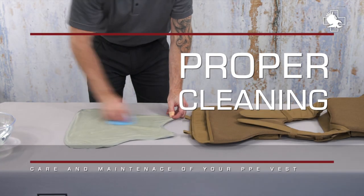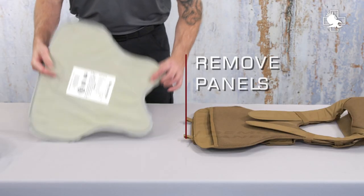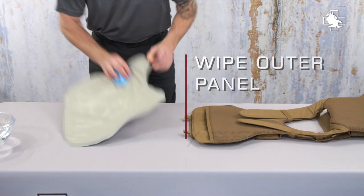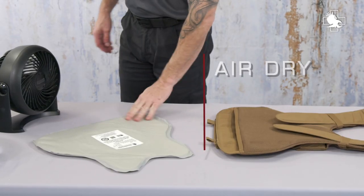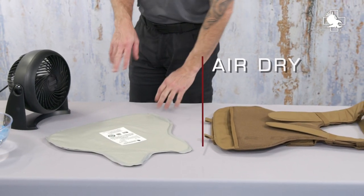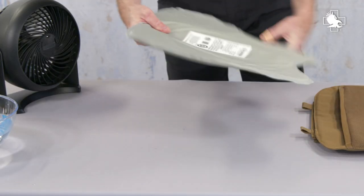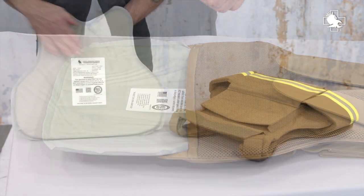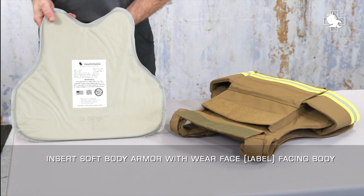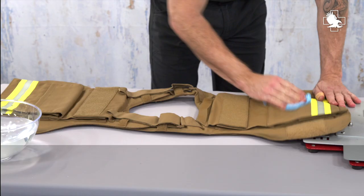The general industry procedures for cleaning armor panels is as follows. Remove the panels from the carrier. Wipe the outer panel cover using a damp sponge or soft cloth in cold water. Air dry the panels flat, avoiding folding or creasing the armor while it dries. Insert the dry panels back into the carrier with each panel strike face or wear face properly oriented. The wear face should be placed facing the body; the strike face should be placed facing away from the body.